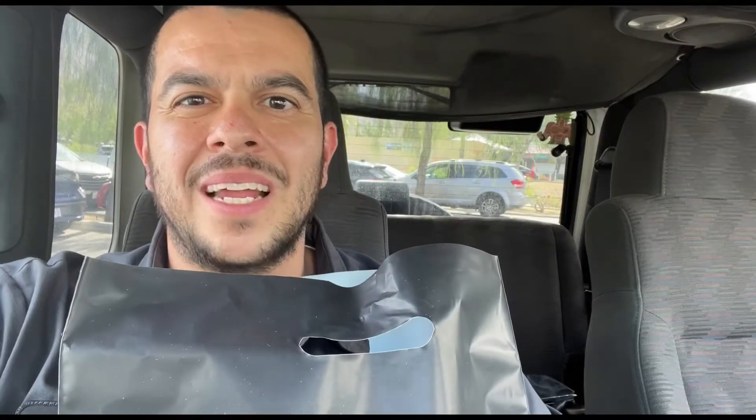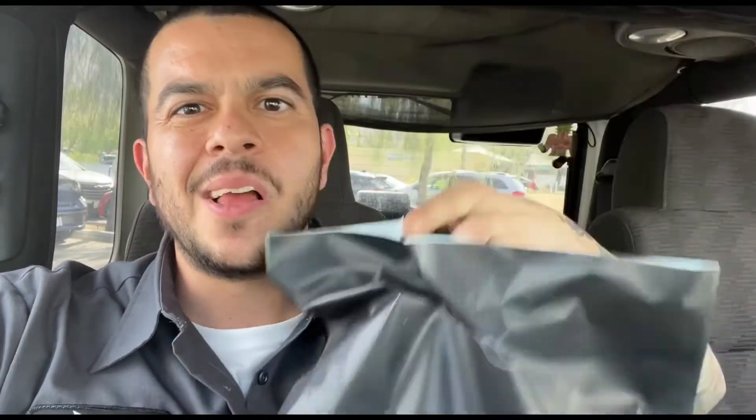What's up guys, it's your boy Tad and Max here. I just came back from Hot Topic because I had an order sent there for me — a Funko Pop. Now you're probably wondering which one it is.